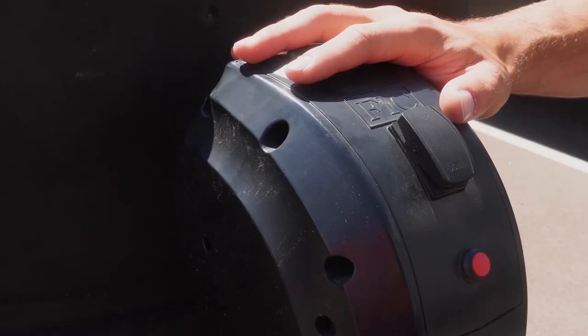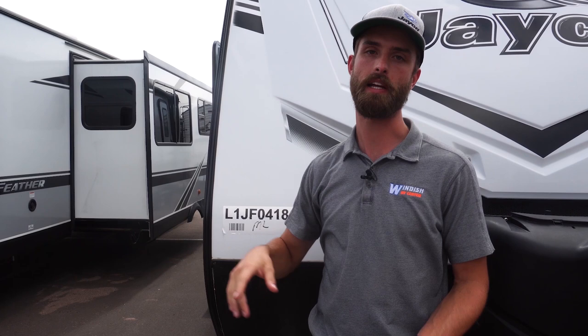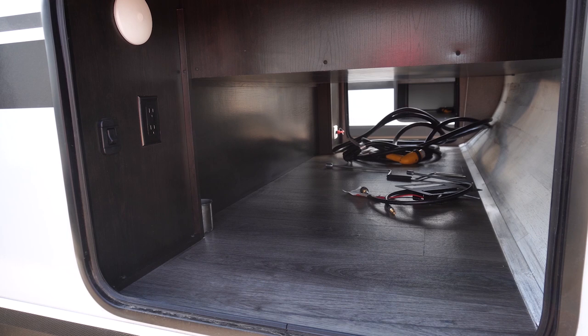Here we are in front of the Jayco J-Feather 27 BHB. Right up front, we've got the power tongue jack, the bigger 30-pound LP bottles, and a molded fiberglass front cap. A big thing with Jaycos is the safety they implement at different levels of the trailer, starting with the lighting system and how it connects with your tow vehicle's turn signals. This has what's called smart lighting — side marker and reverse travel. When you indicate a right turn, it'll flash the lights on the top and rear, bottom and rear, and your side markers. Just in case there's a visibility issue, everybody's going to know your intentions.